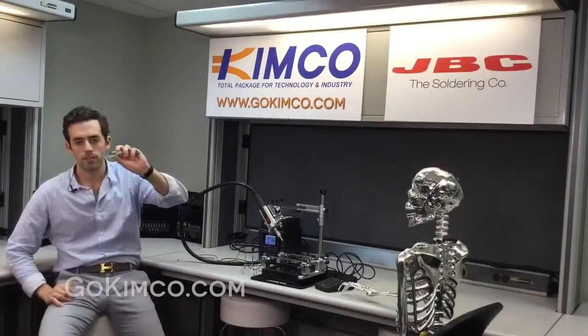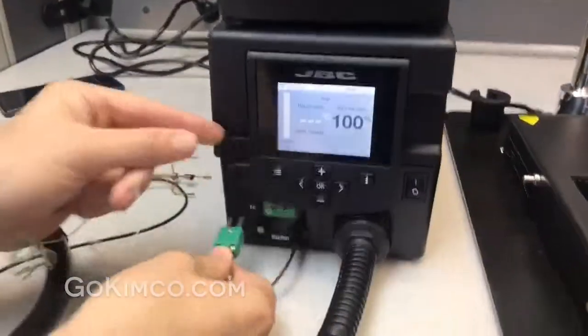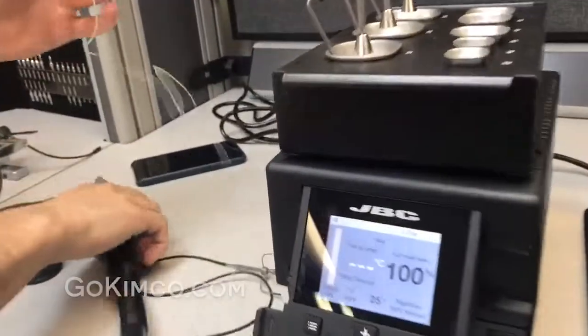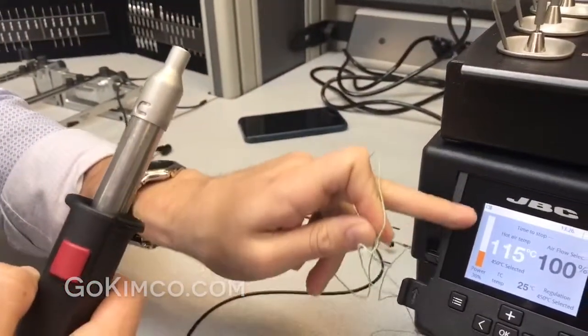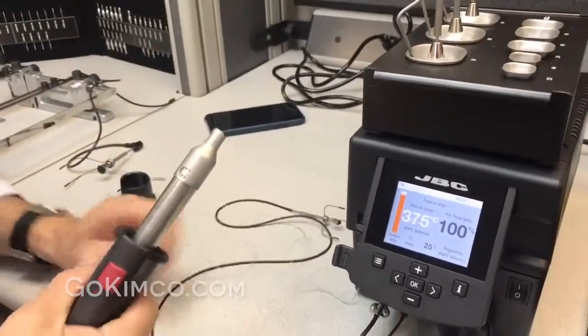You see this little thing? It's a thermocouple — an external thermocouple that comes with two modes, which I'll explain in another video. This external thermocouple has a regulation mode and a protection mode. Once you attach this thermocouple, the thermocouple in the hose and the external thermocouple will create a closed loop, always maintaining the same airflow and temperature at the component.